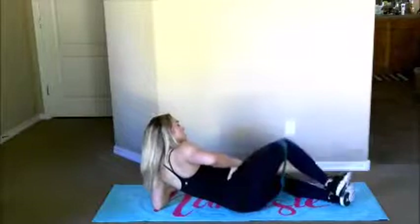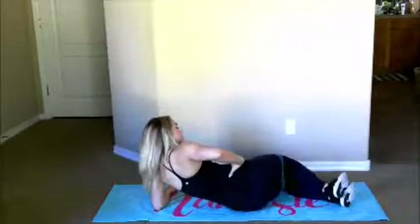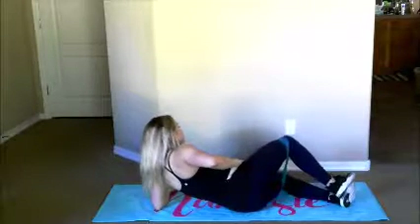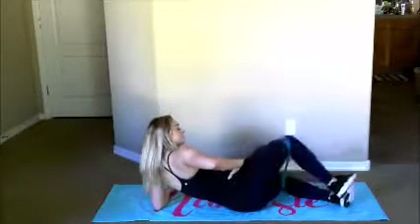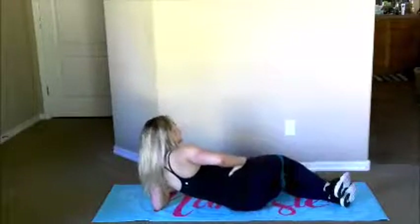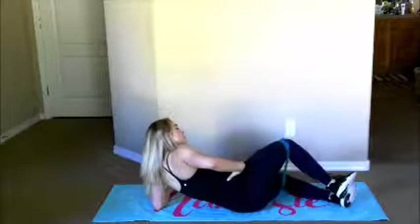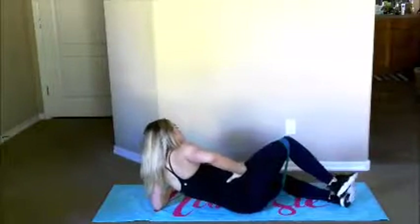These are our last exercises here for this series, so stay with me — you can do it. If you need to take a band off, maybe you started with two — bring it down to one medium or one light, that's okay. Everyone's at a different point, and there is an exercise for everybody at every level. I'm on fire too. Three, two, and one. Woo!